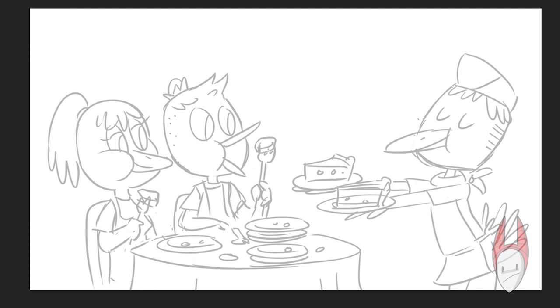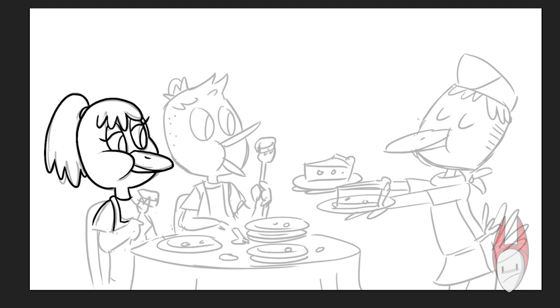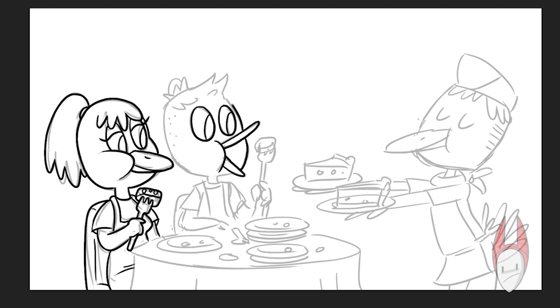As you can see from all the plates, they've eaten a lot of really good pie. Like last time, I wanted to have each turkey distinct and have lots of personality to it. So with the waiter, he's got his eyes closed — just like, how can I serve you? He's really proud as he's holding these slices of pie.